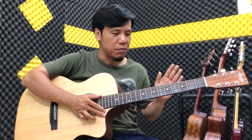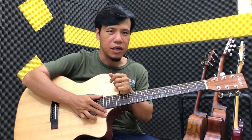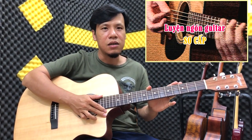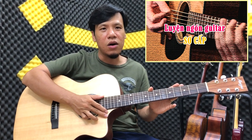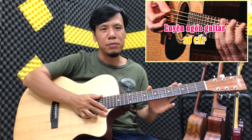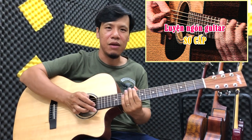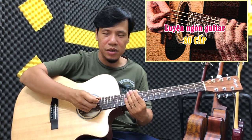Hôm nay mình sẽ có 1 khuyến mại rất đặc biệt cho các bạn: các bạn mua cây đàn này sẽ được tặng 1 cái khóa học luyện ngón cơ bản trị giá 250 ngàn. Và tặng theo cái bao đựng đàn 3 lớp kèm với 2 cái picks giọt nước để cho các bạn tập.